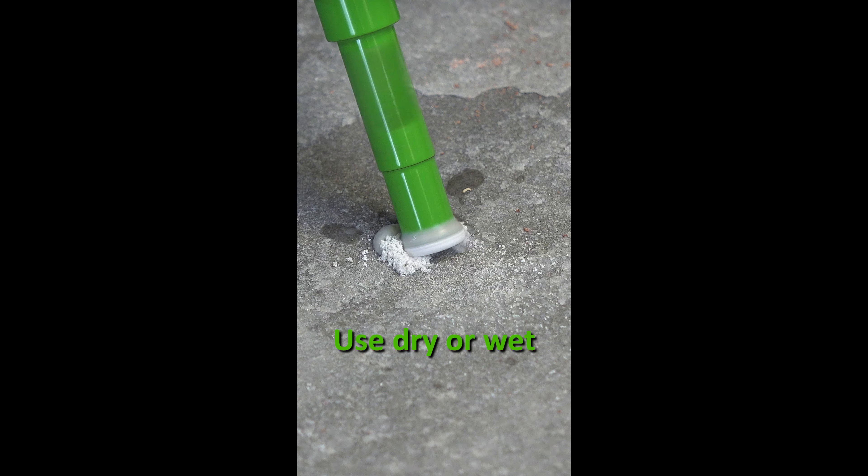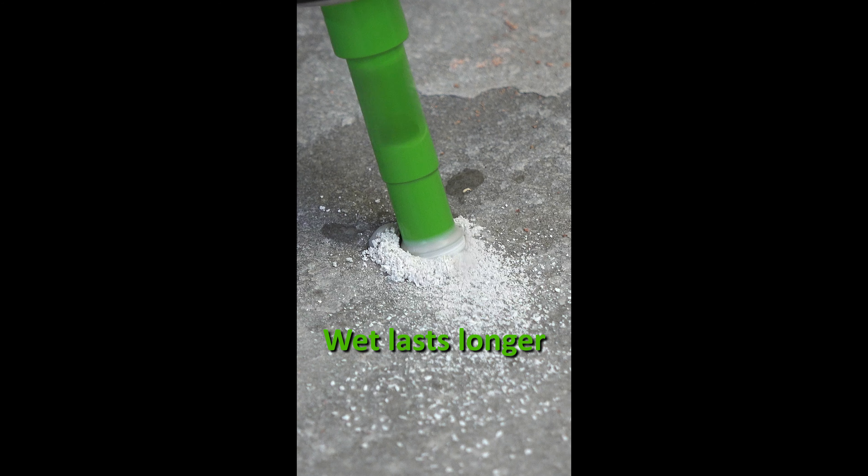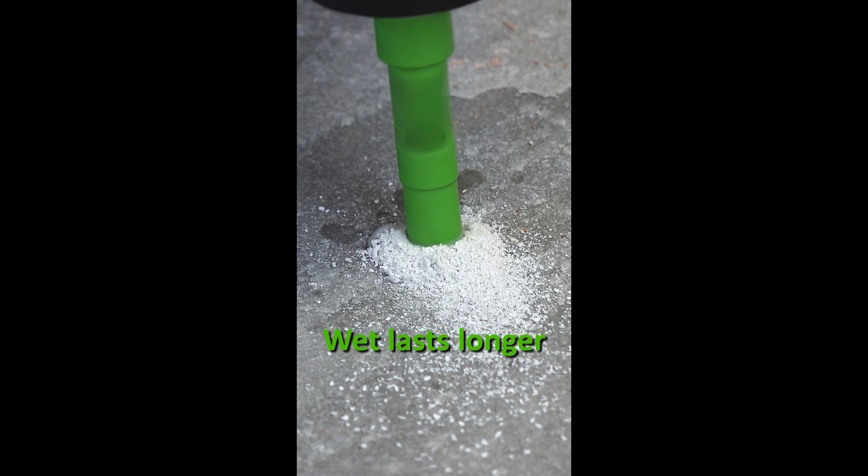Holes can be drilled dry, but dipping in water every 6 seconds will extend the Core Plus drill bit's life.